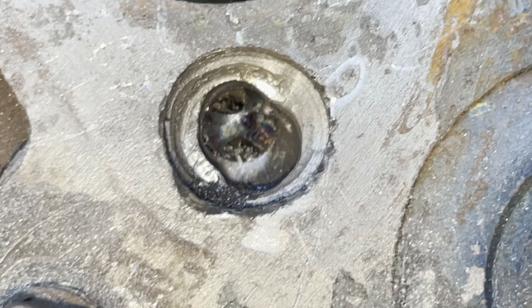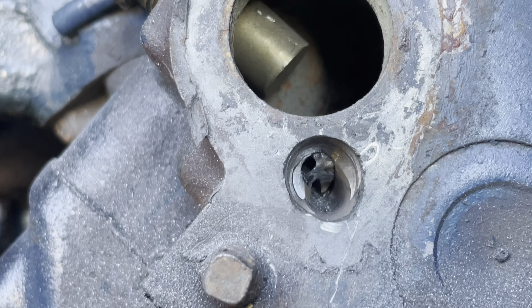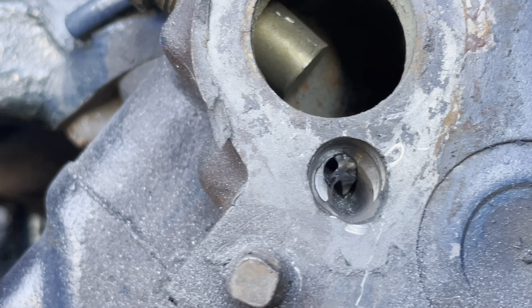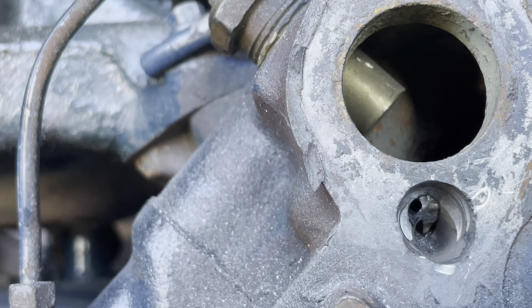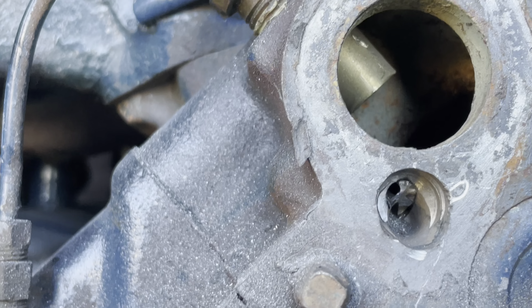It's getting it. I was just grinding and I actually saw that spinning a little bit. So we're going to go in there, try to spin that baby out, and then once that's out — drill bit time.